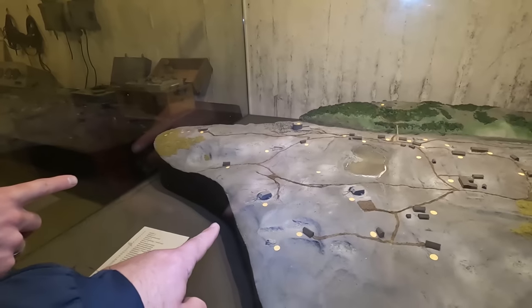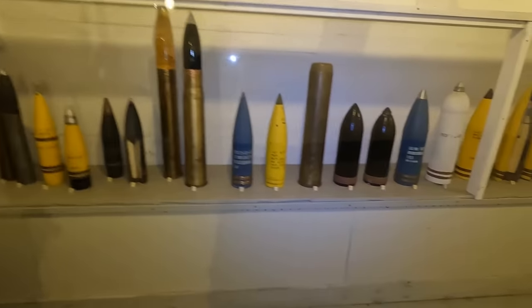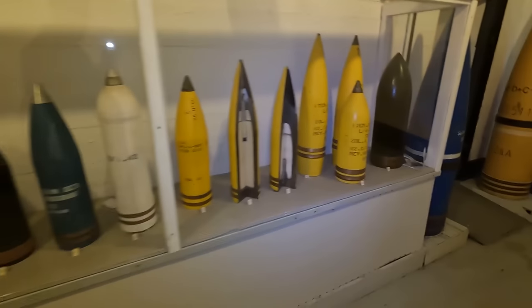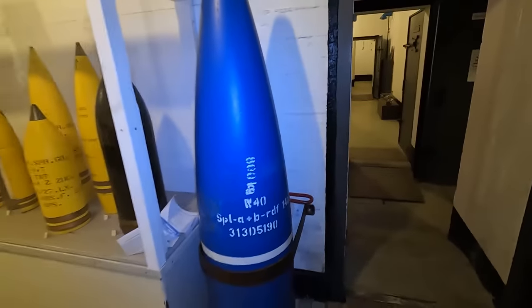Da sind wir jetzt gerade, bei der 1. Genau. Dann gibt es hier vorne nochmal – da gehen wir auch hin. Da waren wir auch. 6 gehen wir noch. Krass. Verschiedene Munitionen, verschiedene Kaliber. Stell dich mal hin – dicke Kaliber. Ich hab hier die Kamera in der Hand.